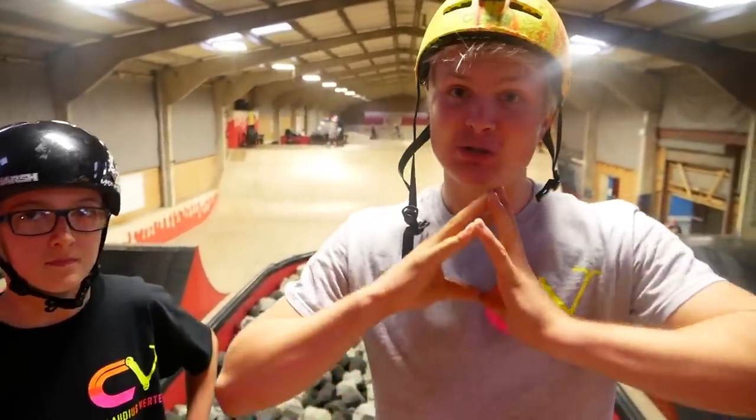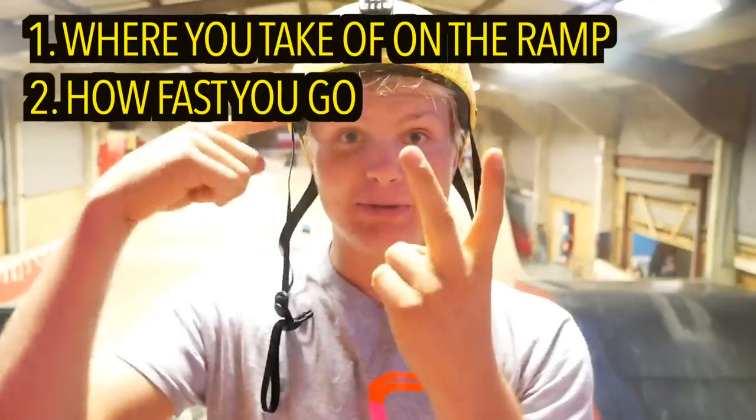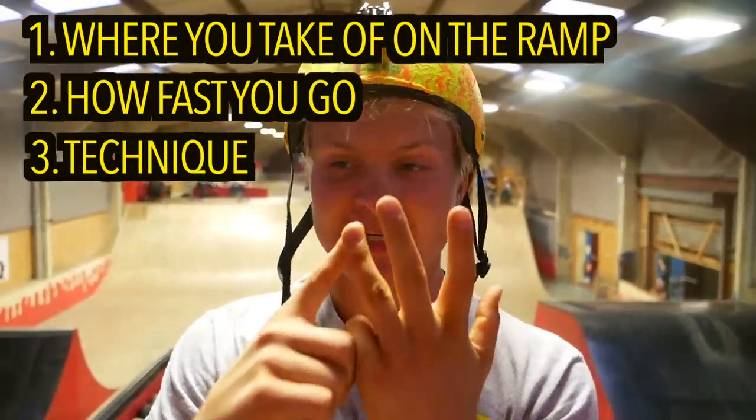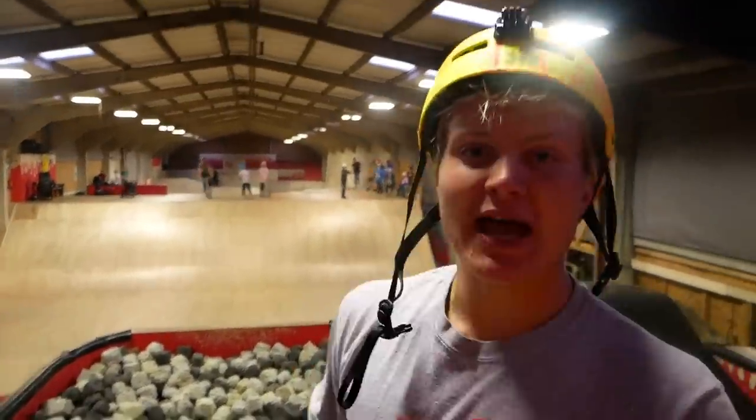Since Colby is one of the best training facilities, we can use all of them. I always recommend foaming any scooter trick first so you can practice without hurting yourself. If you don't have a foam pit, use a resi or even a mattress. When learning a front flip, there are three important things: number one is where you take off on the ramp, number two is speed, and number three is technique.